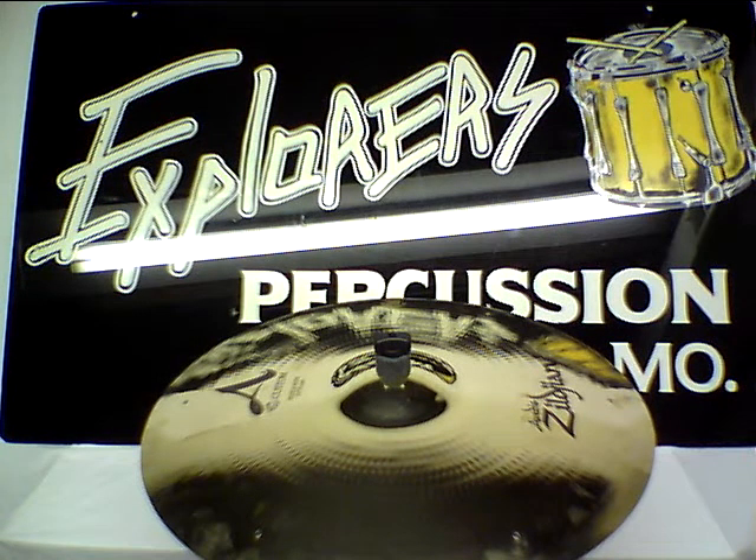Here for us now is another gorgeous ride cymbal from Zildjian. This is the 20 inch A-Custom Sizzle Ride.